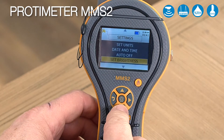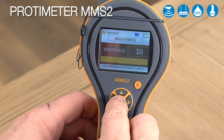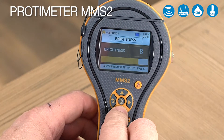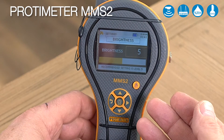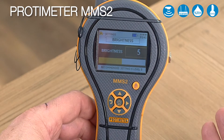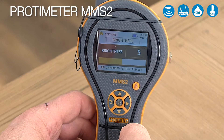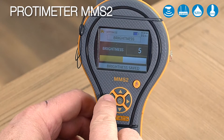Back to the main menu and we'll set our brightness. The brightness is set at 10, and if we want to change that we can use the arrow buttons to the appropriate setting. If you leave it at 10 you will use the battery up quicker than at 5, so set it to what's appropriate to maximize battery life. We'll set ours to 5, hit enter — it's now at 5.